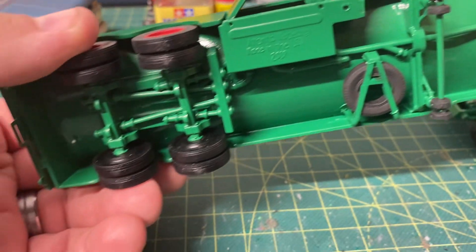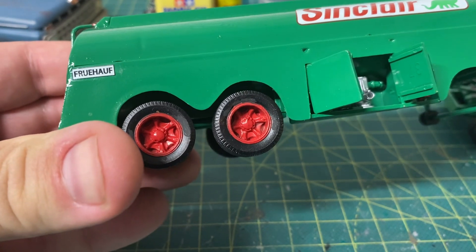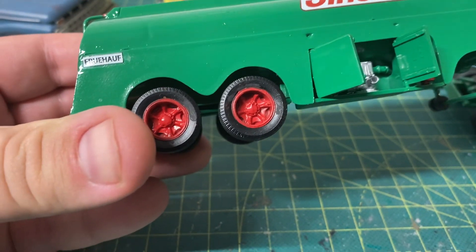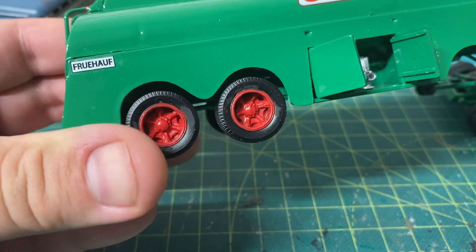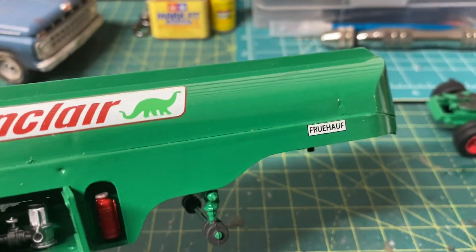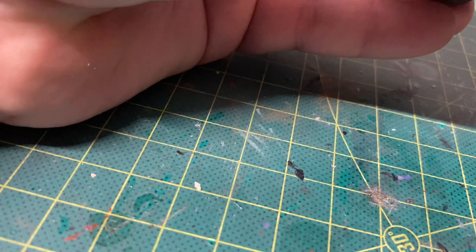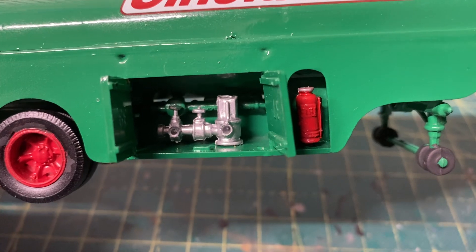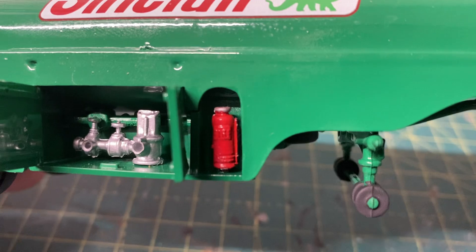There's the underside — it came out pretty well. I'm not used to the plastic tires; they're kind of a pain, but they came out pretty good. I did them in flat black and then used red craft paint to do the rims. There's your valves for the hoses when they service the stations with fuel, and there's your fire extinguisher in there.